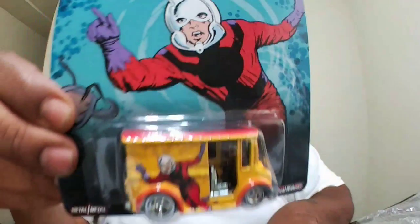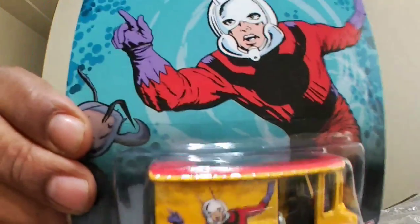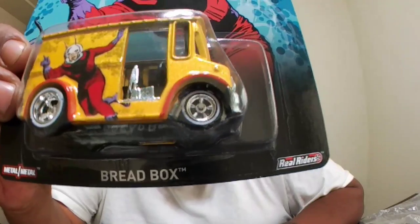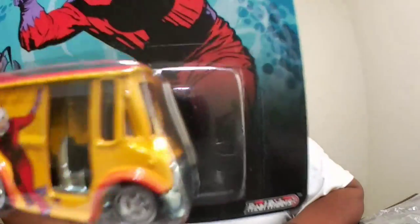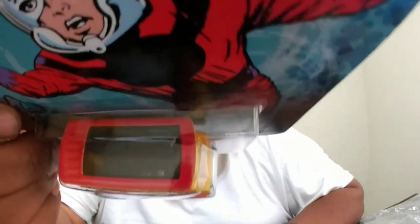Next up we got the Breadbox with Ant-Man — the Astonishing Ant-Man. You've seen him in the new movie, seen him with Spider-Man and all them. There you go, I like this one — metal bottom, metal top. It's got a roof, chromed out interior, big old engine.